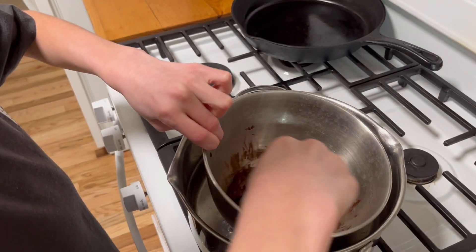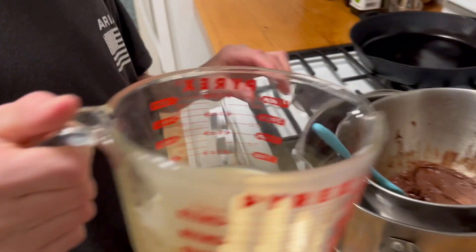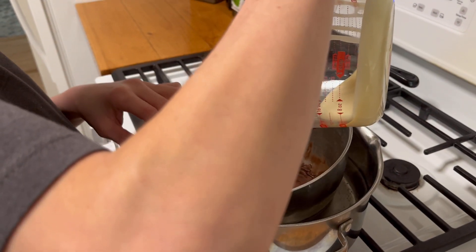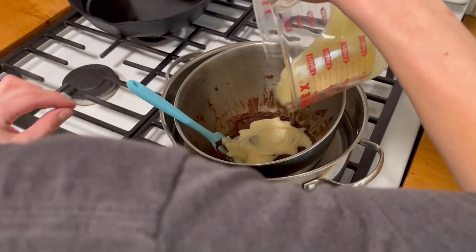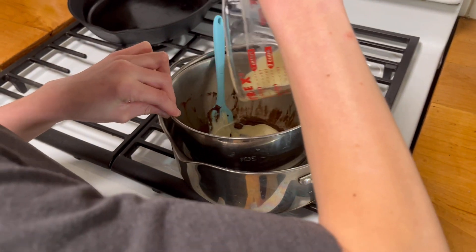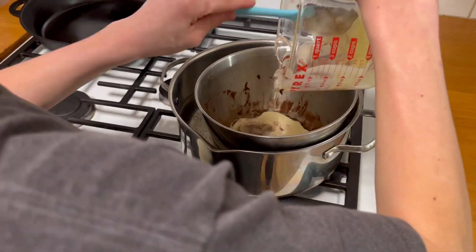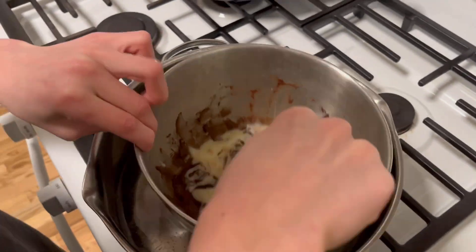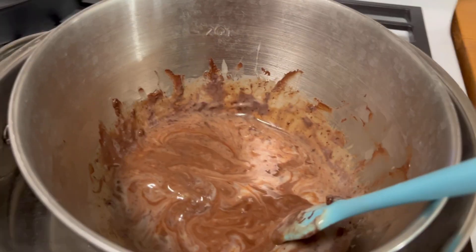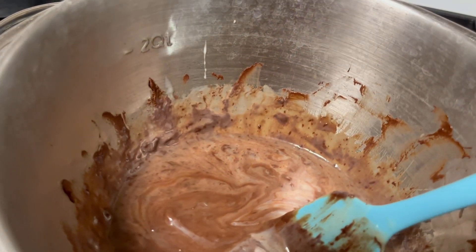Just finished mixing that all up — nice and smooth. Come over here. Grab your sweetened condensed milk, throw that in there, and give it a moment. Just going to stir. Once the chocolate's melted, you'll add the sweetened condensed milk. As you can see, I already did that. I'm going to stir it around for you and then I'll be back.